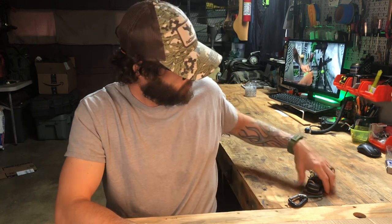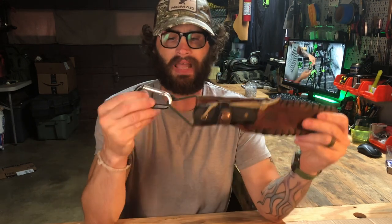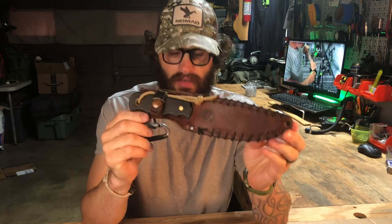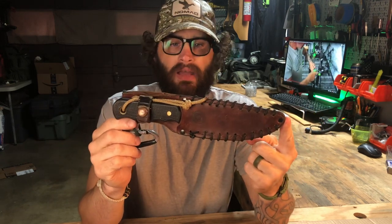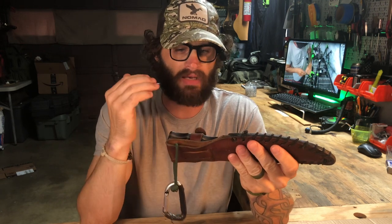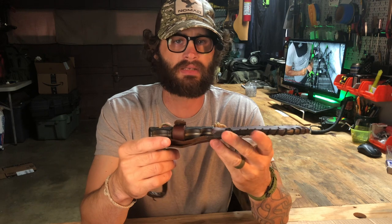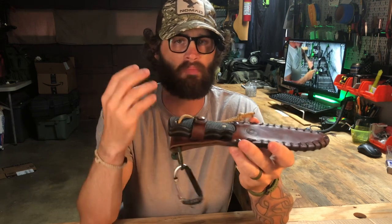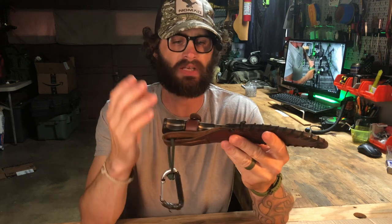Alright, the Knives of Alaska Bush Camp. As I said, this is a knife that I have owned for about 10 years. It is made in the United States — it's a big, robust field slash camp knife. They call it the Bush Camp.